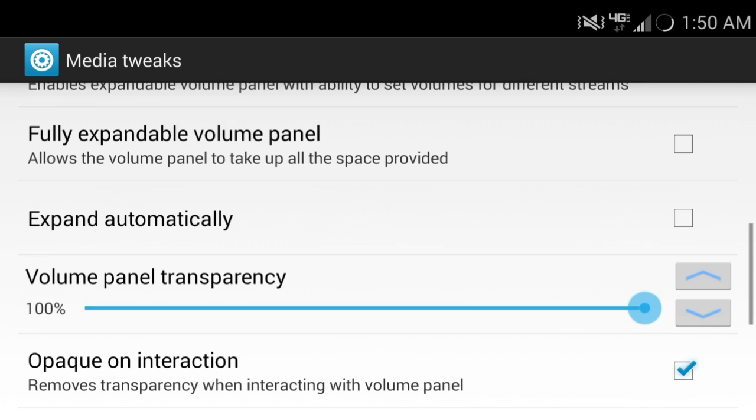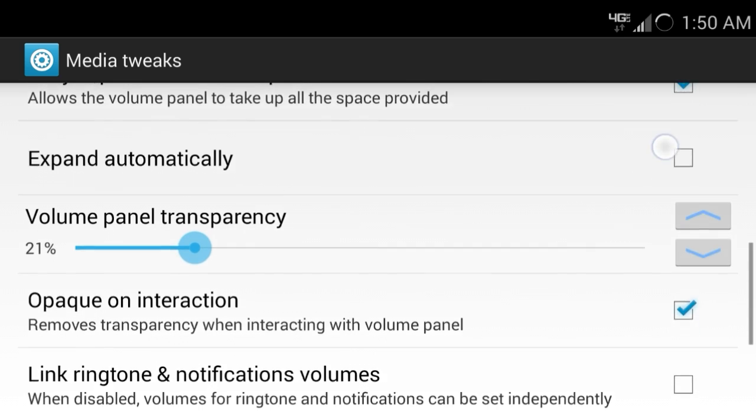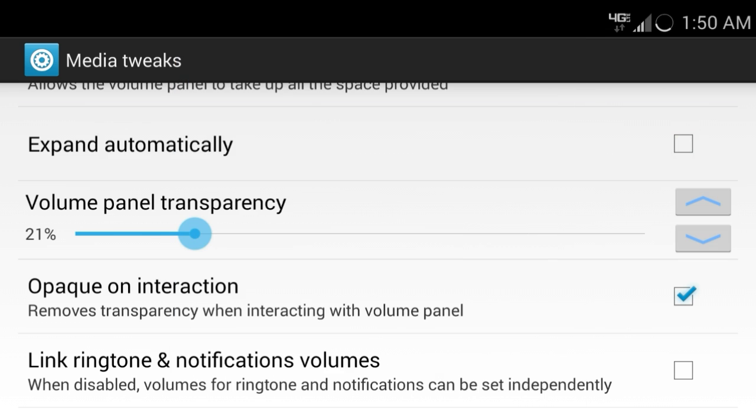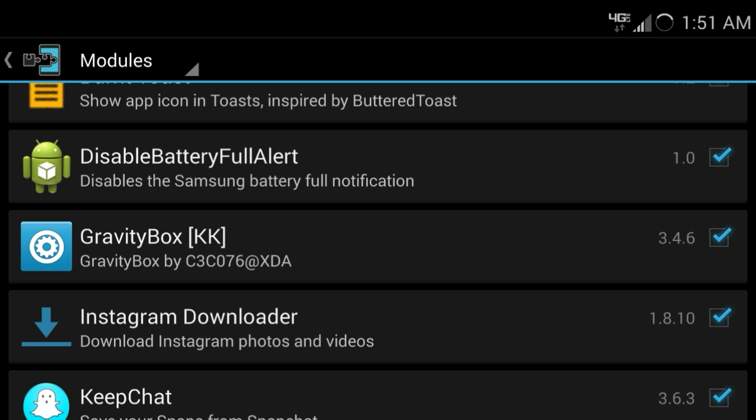If you scroll down a little bit, you can see that you can enable this volume panel. You can change the transparency, you can change basically anything, and expand automatically so it shows right away. But that looks disgusting. Anyway, that's called Gravity Box.